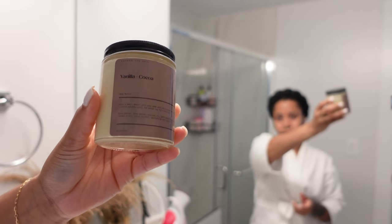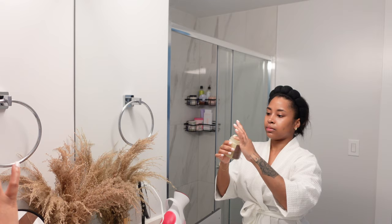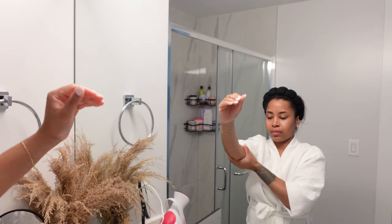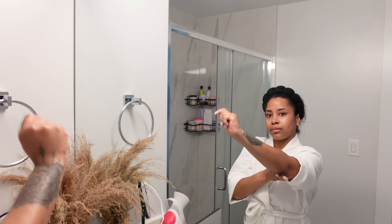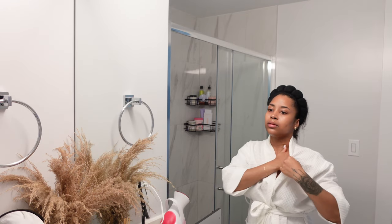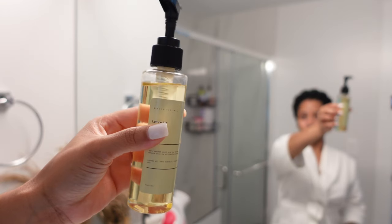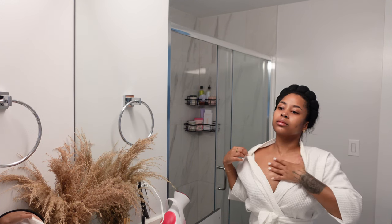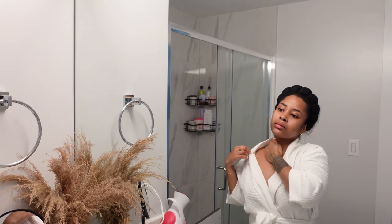Then we're going to go in with the body butter. I don't have this on the site right now because it is summertime and it does melt, so it will be back for fall. But if you got your hands on one of these, you know — it will have your skin feeling baby soft. Then we're going to go in with the Lemon Bar Body Oil, which smells delicious. We're just going to seal in that moisture with the oil all over your body, and you're going to be glistening.